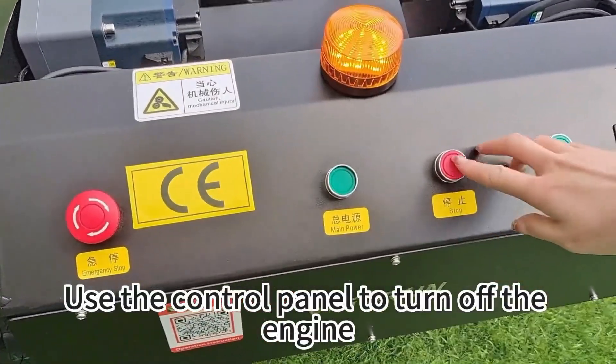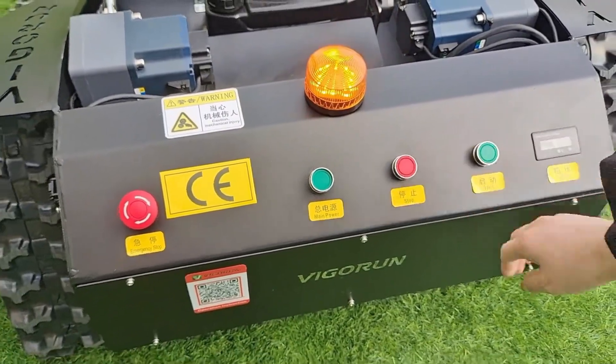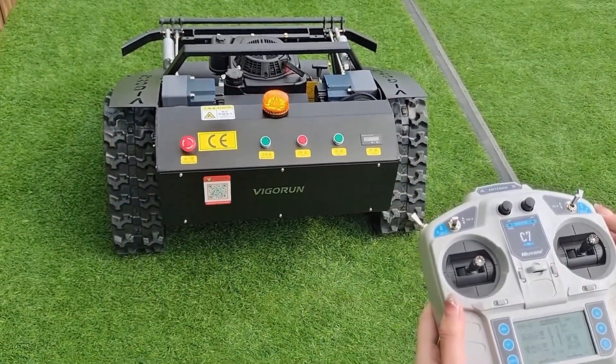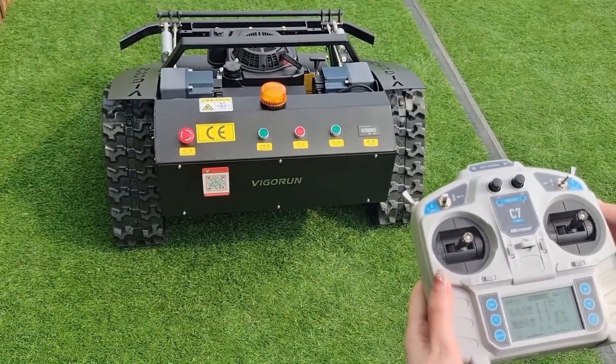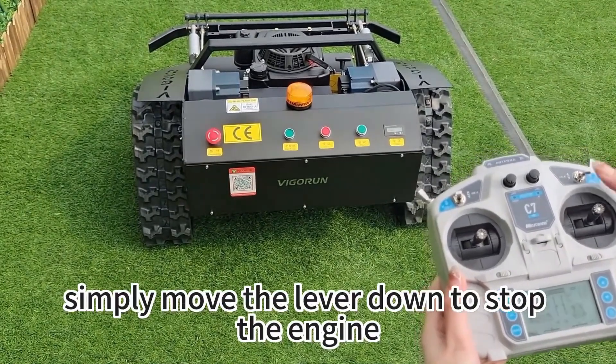Use the control panel to turn off the engine. Next method: use this lever to crank it up, but remember to quickly move it back to the center position. And when you're finished mowing, simply move the lever down to stop the engine.